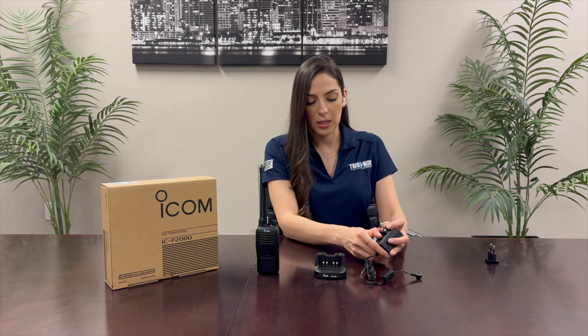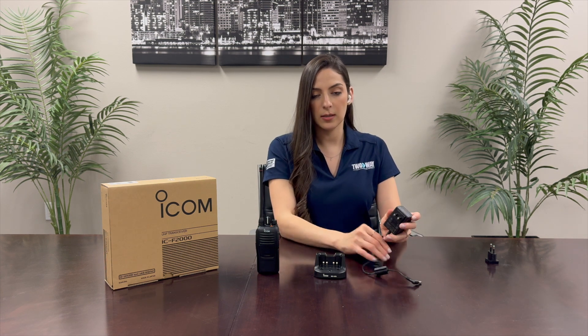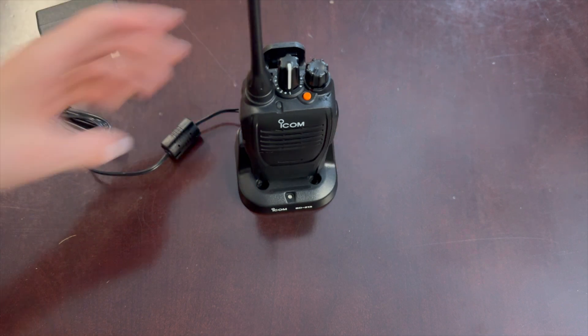If you ever need to change it there's a latch here and it'll pop it right out. I'll insert it again and then this gets attached to the back here and you can plug in your radio.